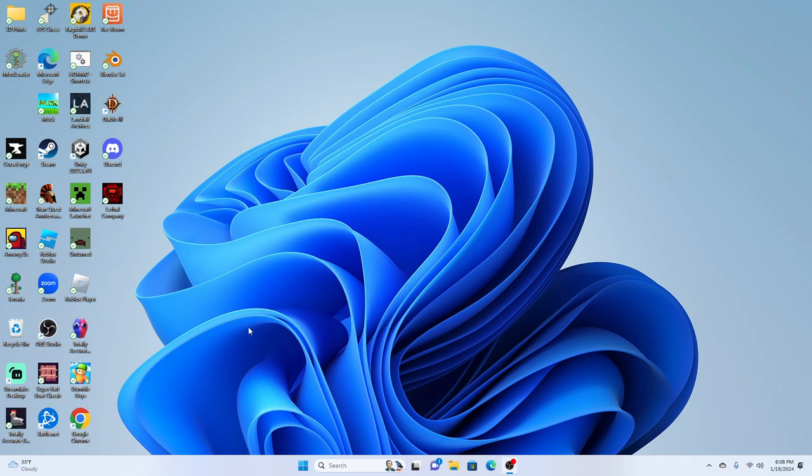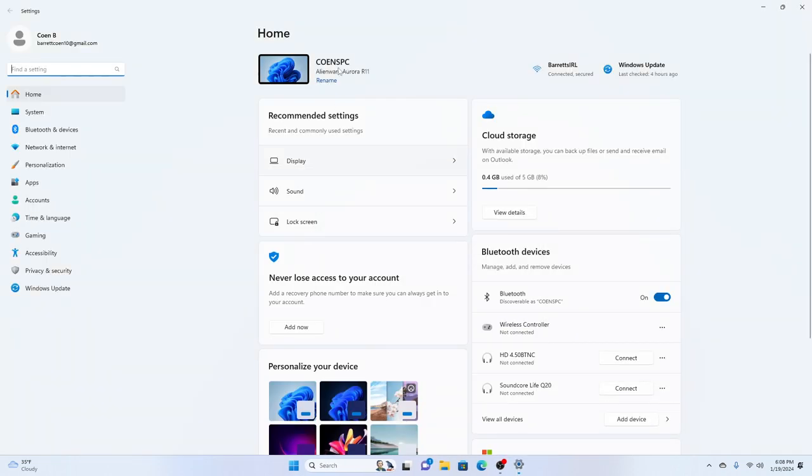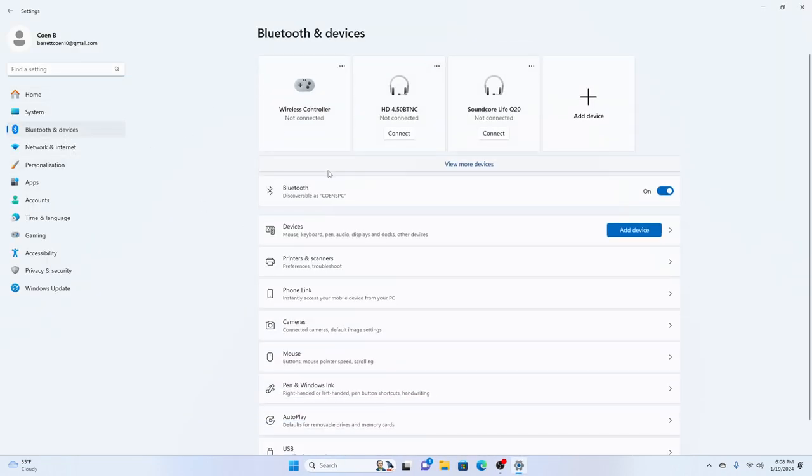Hello, what is up everybody! Today we're doing another FPS Chess tutorial, let's get right into it. So first, what you're going to need to do to connect the controller is press this — okay I feel so cringe but whatever — and then you're going to go to Bluetooth and Devices.